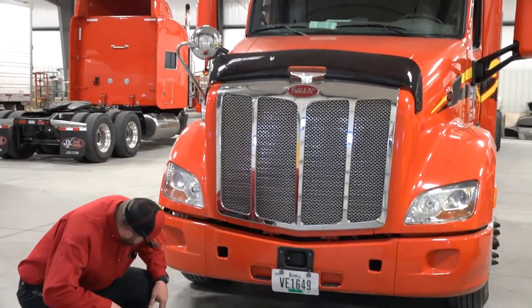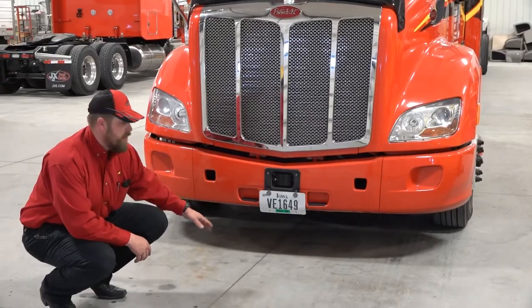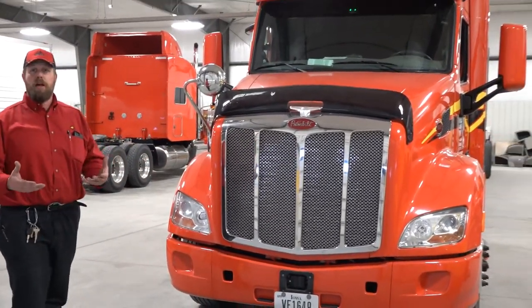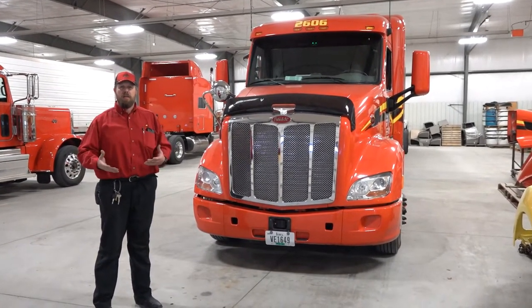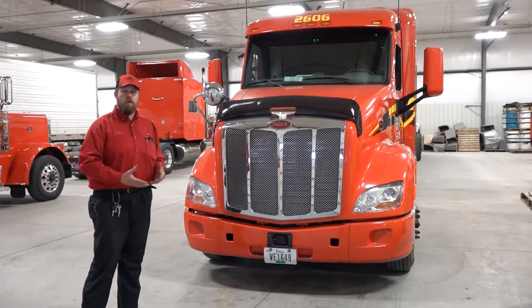You're looking underneath the truck. You're looking for any leaks, any wire hanging down. You're also looking around the surrounding area to see if, when you pull out, you might encounter low-hanging power lines, tree branches, anything that you might hit or that could cause issues as you're pulling out of wherever you're parked.